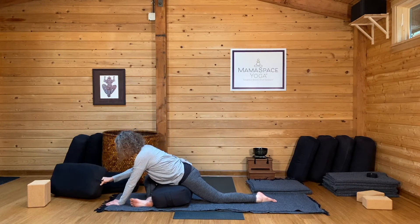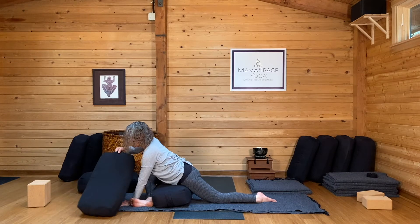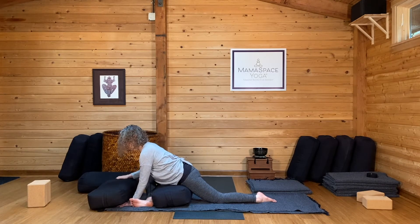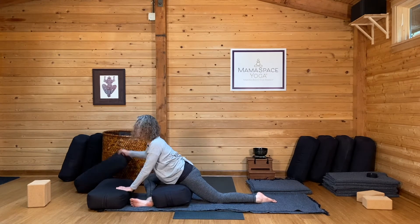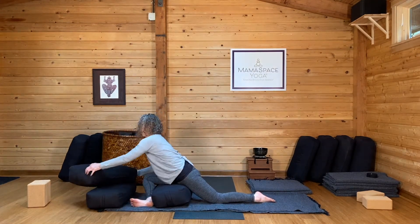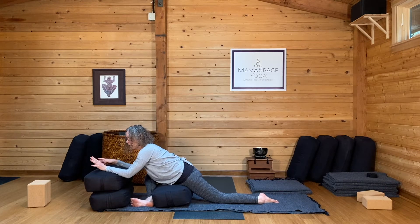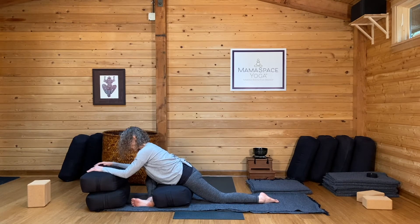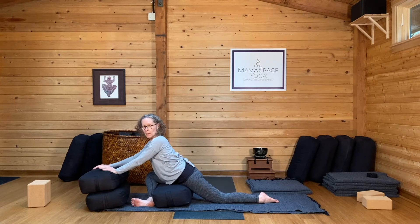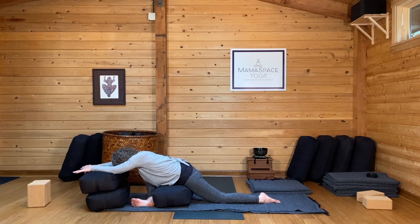Very few pregnant people will fold forward with their head right down on the blanket. So you're going to need something else in front of you — that might be a bolster, it might be two bolsters, it might be two bolsters and a side order of blocks. The forehead-on-something connection is really important. When you've got your props lined up, your right calf snugged up against the bolster, your back leg strong and straight, walk your hands forward and drop your forehead down.